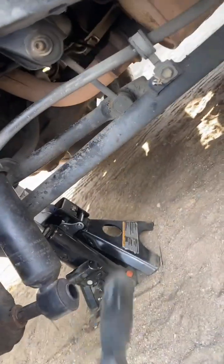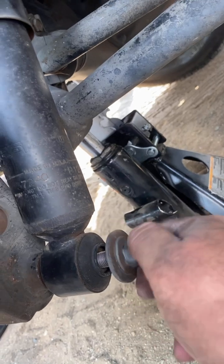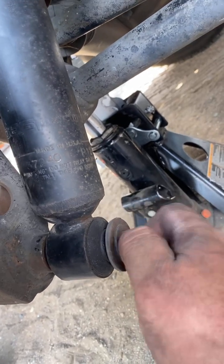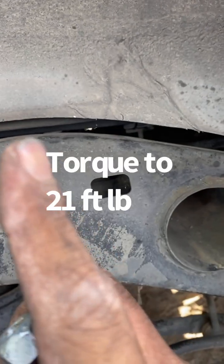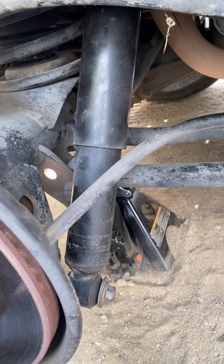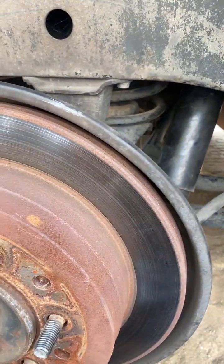Voila! We're going to go ahead and put back the bolt — I'll put the torque specs right there for that bolt. And remember the top part has a nut with a rubber bushing, so I'm going to maneuver that back in there and tighten it up. I'll put the torque specs on screen. Hopefully you guys enjoyed this video — ended up saving the customer some money since the shocks were still good. Subscribe, like, and have a blessed day!